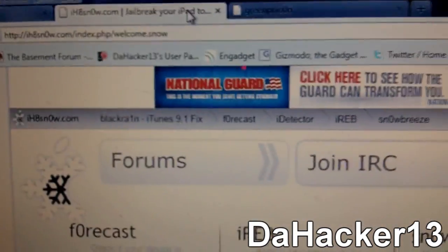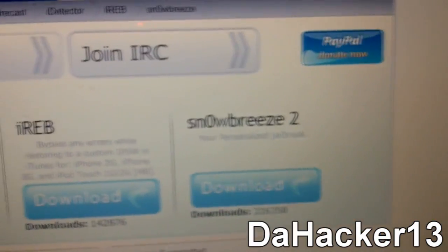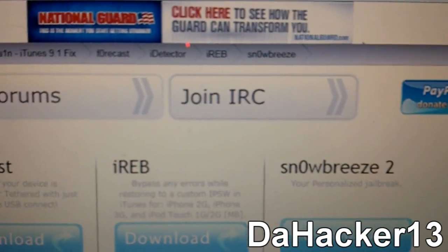Now the second jailbreak is called SnowBreeze. By going to that website you can download it right there. I already have a tutorial for this, so there should be an annotation and a link in the description below.